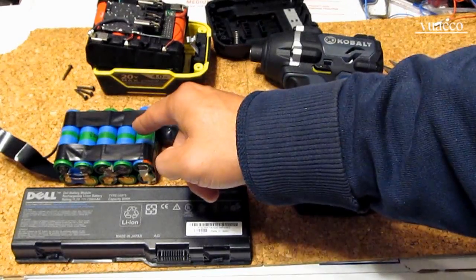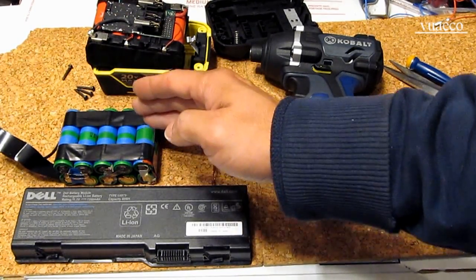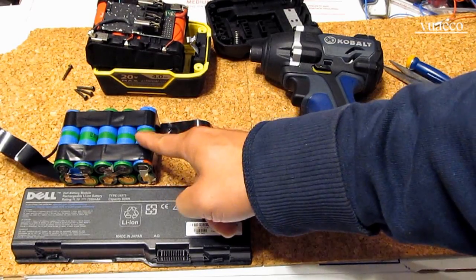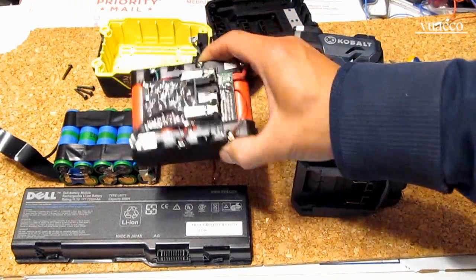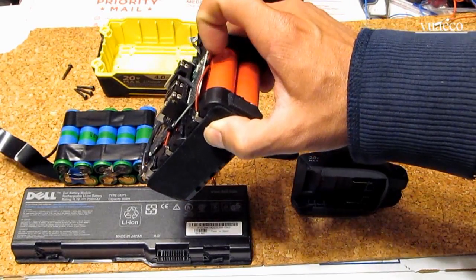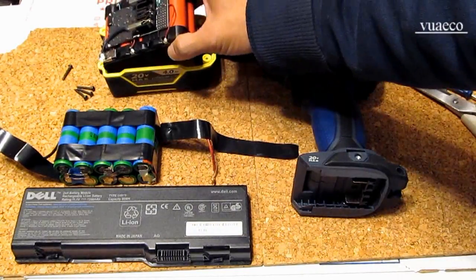Well, they are not. This one here has a discharge rate of 1C or max 2C, meaning it can discharge up to 2 times its capacity. So if this is 2,000 mAh or 2Ah, it can discharge up to 4A. This one can discharge up to 22A, which is 11C. This cell here is also around 2,000 mAh.